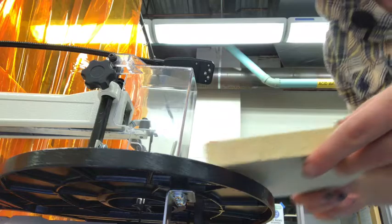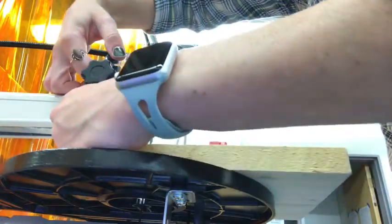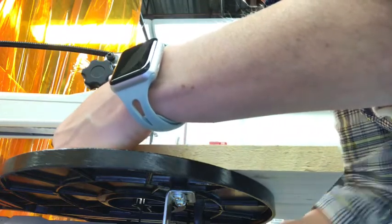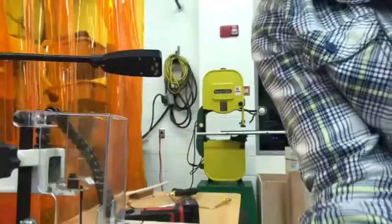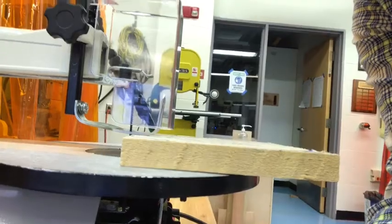If this is my wood, I want the guard to be just above so that I can slide it through. I usually put it about a sixteenth of an inch above, then lock it in place. That space is minimal, especially for the metal, so that it holds the wood down.